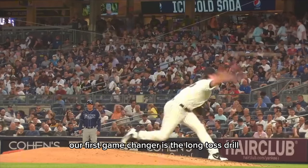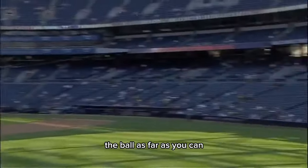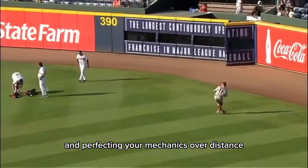Our first game changer is the long toss drill. This isn't just about throwing the ball as far as you can. It's about building arm strength, enhancing stamina, and perfecting your mechanics over distance.